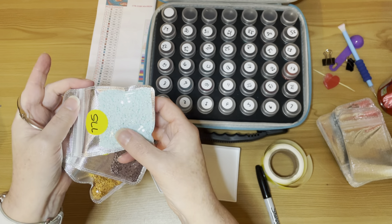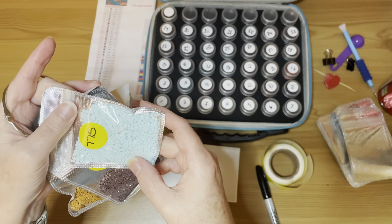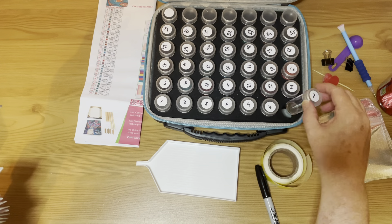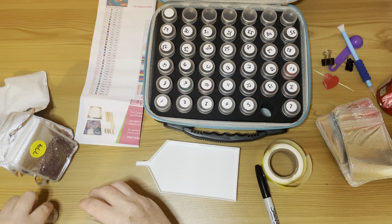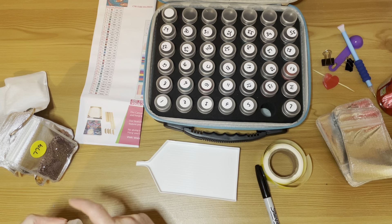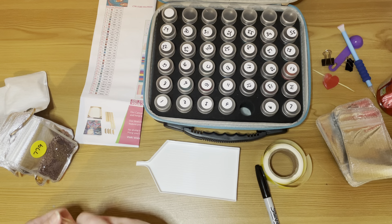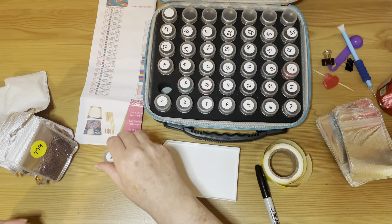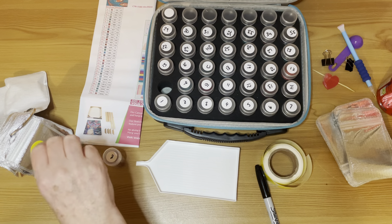Because I have a lot of Diamond Art Club, the ABs I tend to store as Diamond Art Club numbers — so 128, 134, 137, 141. This one I don't think I had a Diamond Art Club number, but it's a 666 AB, so I've just made its own little bag. So that's ABs.